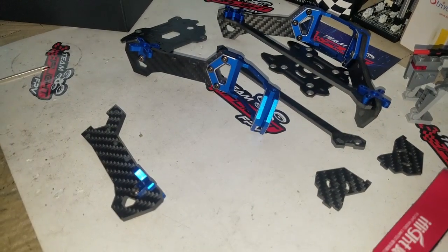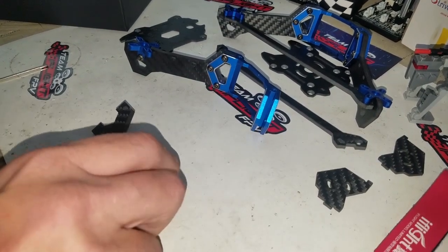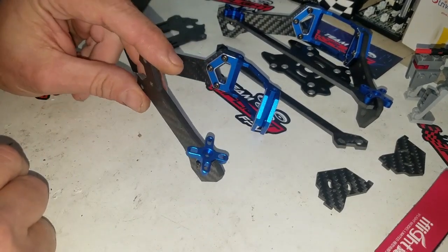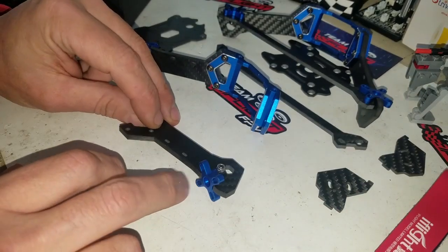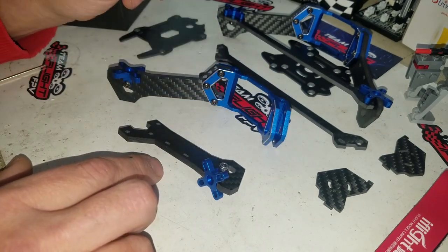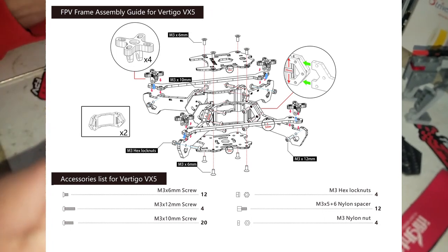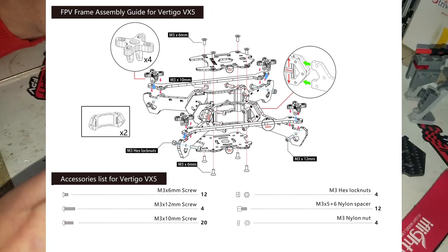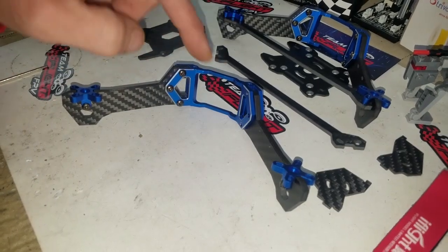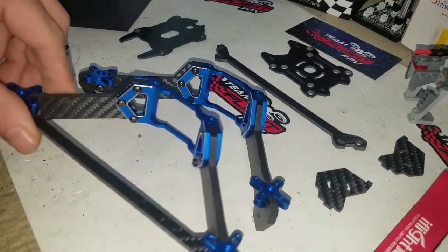Hey guys, welcome back. If you stayed here this long, I do appreciate it. This is the third part of the video assembly. We talked about the different pieces of carbon, we talked about the aluminum pieces. Again, these are not the front and backs — these are the side rails on the quad. There will be a build sheet like a blowout. This is what we're looking at here — that goes in there like that, and that makes the side of it. The crossbar goes across everything.